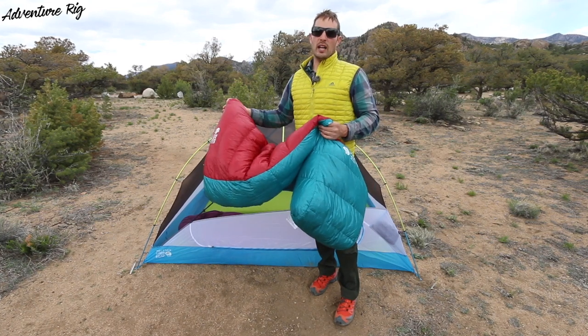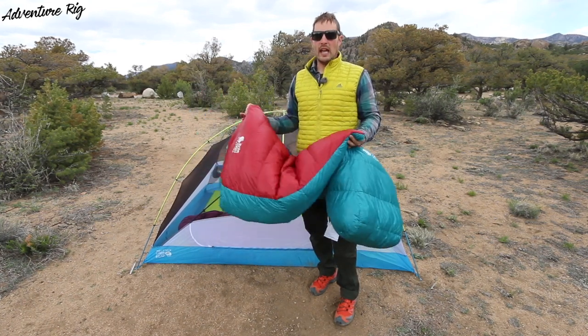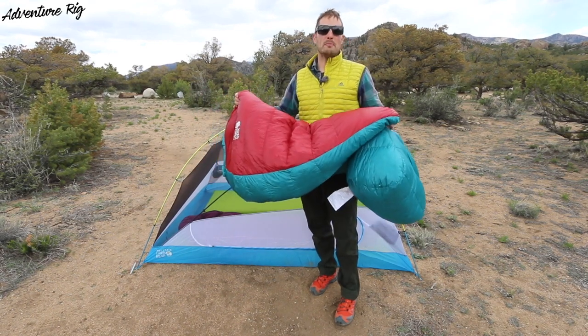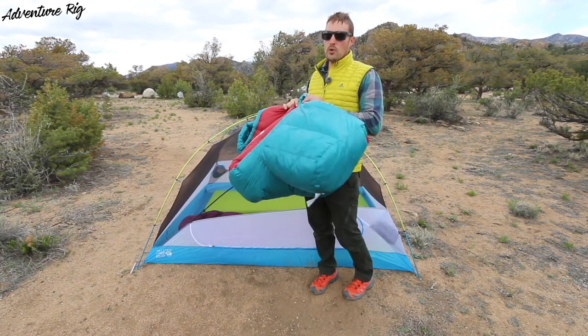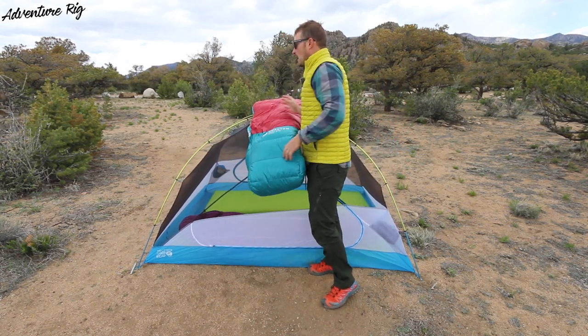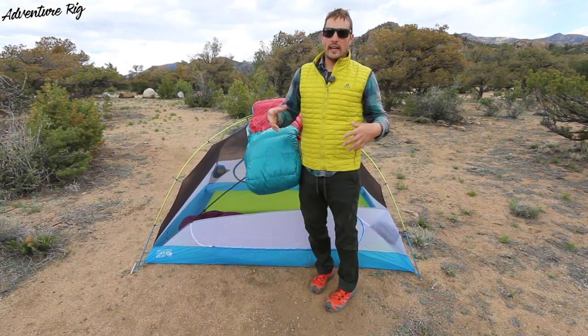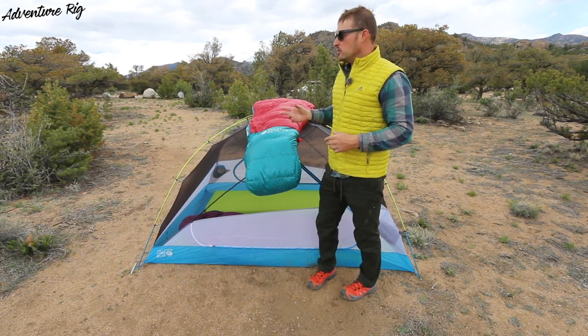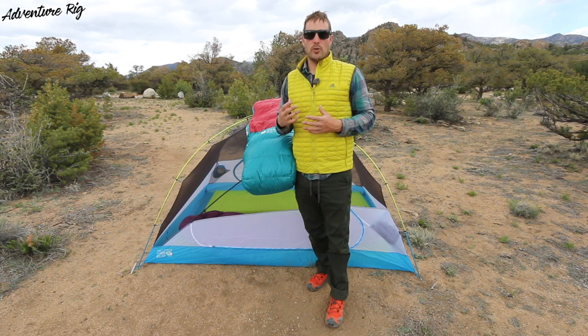If I need to go lightweight, I can easily do it. And if I'm on the motorcycle and it doesn't need to be lightweight, it's compressible, because I always need space on the motorcycle. Also, the 15 degree rating is a great temperature for me. If I'm camping in colder weather, I can always layer up, and if I get warm, I can easily undo the zipper and get some airflow through the bag.